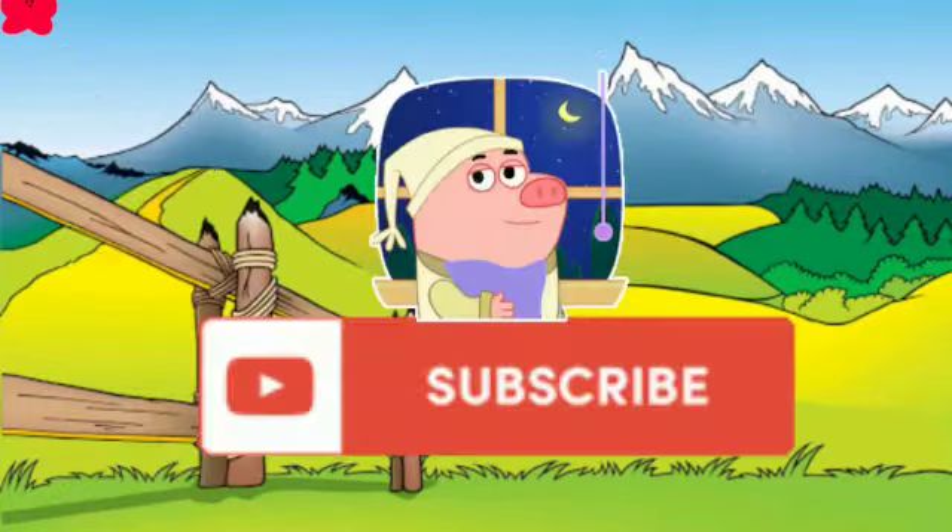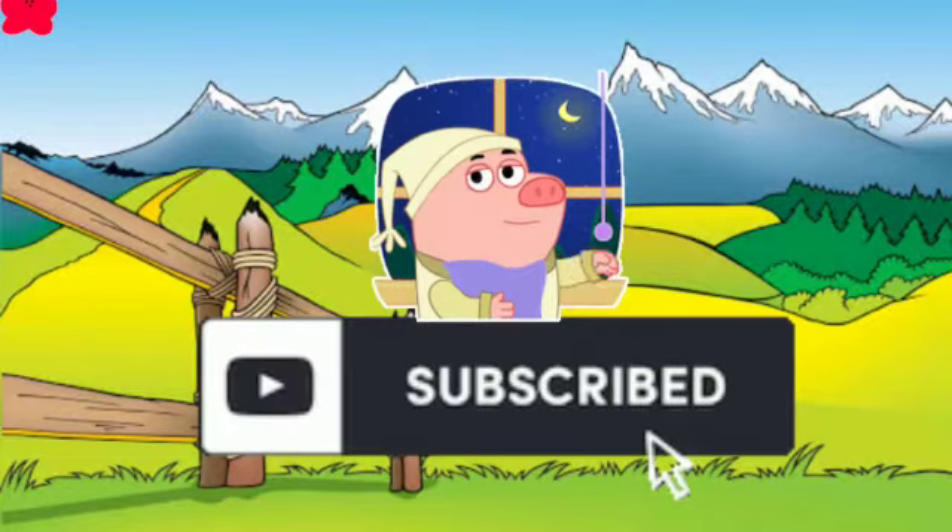Very good! Subscribe for more videos. Bye bye!